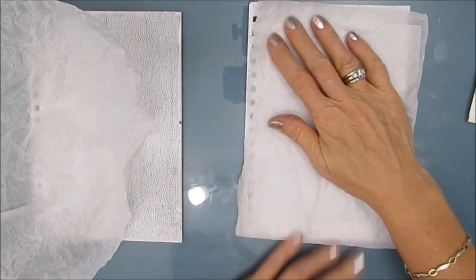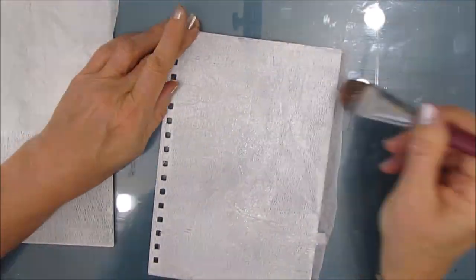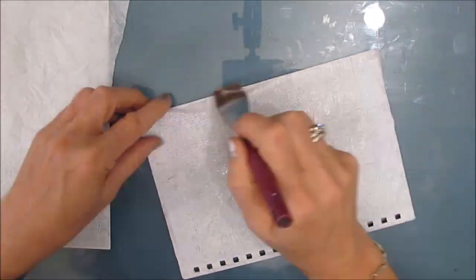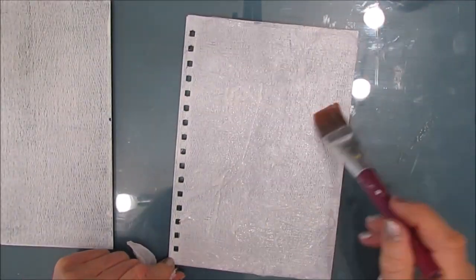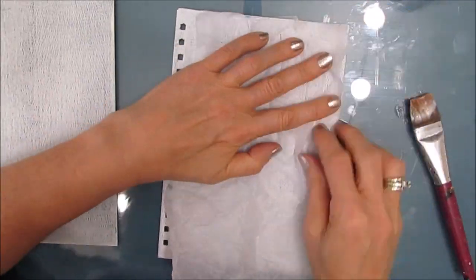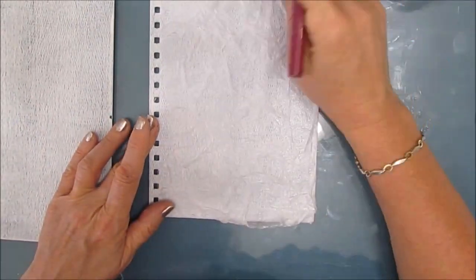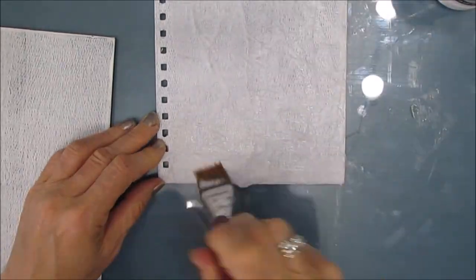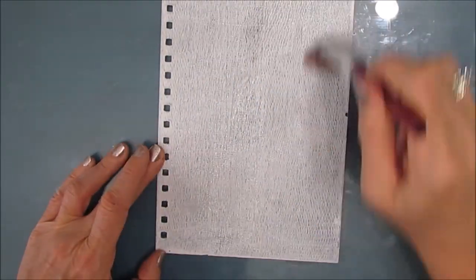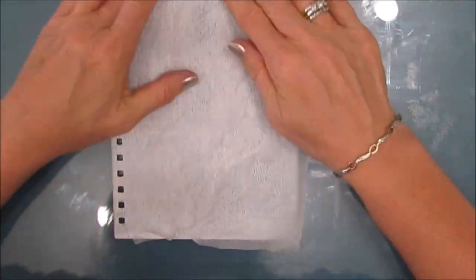Now I want to add some texture to the covers and I'm adding texture by using dollar store tissue paper. I crumple it up, put it on, and I'm putting on at least a couple of layers, squishing it up, making sure there are lots of wrinkles because we're doing this to get texture. I really like the way these journals feel with this added texture.